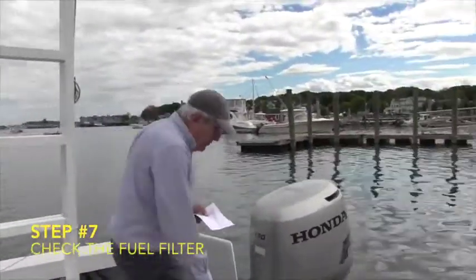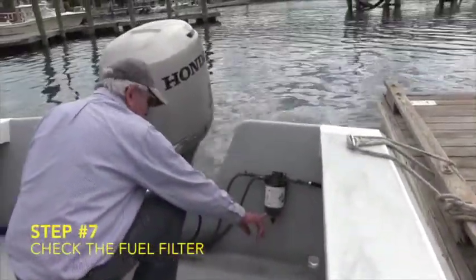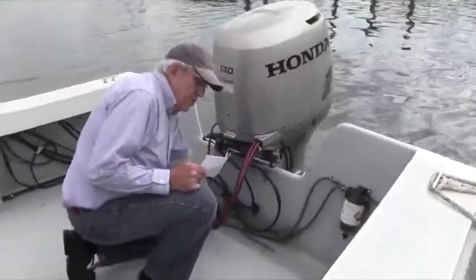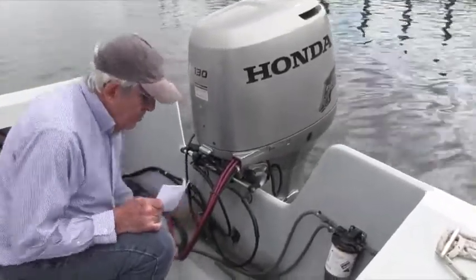We're going to check the fuel bowl. There's no water in the fuel bowl. Step eight. Step nine, prime the fuel line. Never pump it hard — we could burst a hose.